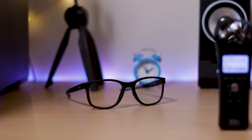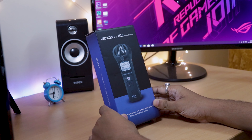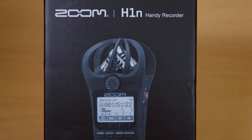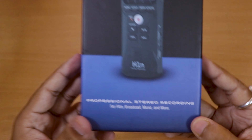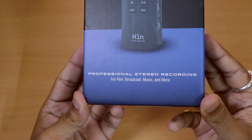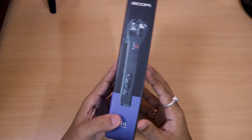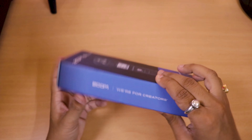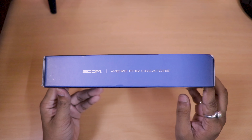This is the Zoom H1N Handy Recorder, so let's start with unboxing. This is the box — you can see it is a very simple box. You can write 'professional stereo recording for film, broadcast, music and more.' You can understand that this is a professional recorder. On this side you can get the Zoom branding, and on the side the look of the microphone is given. You can read 'H1N Handy Recorder.' And on this side, there is written 'we are for creators.' Yeah, this is for creators.